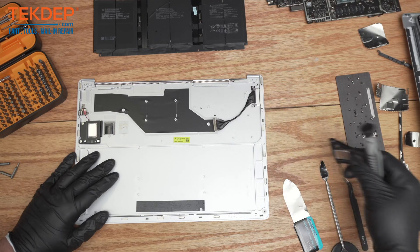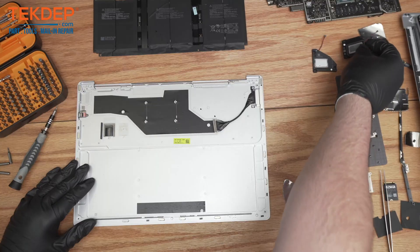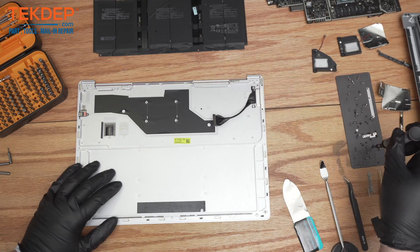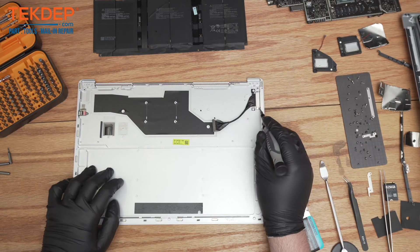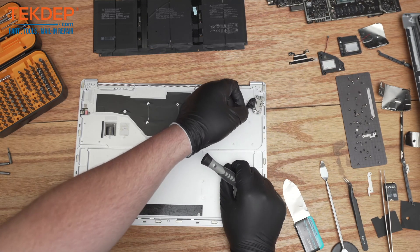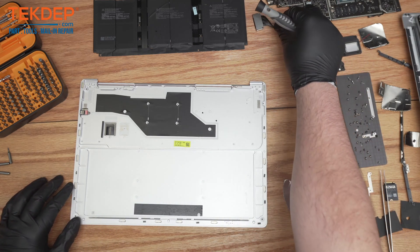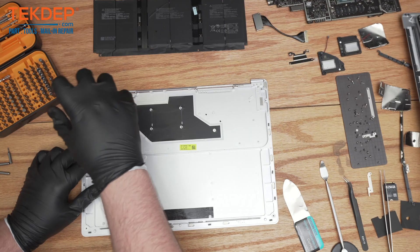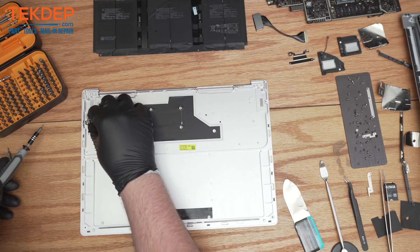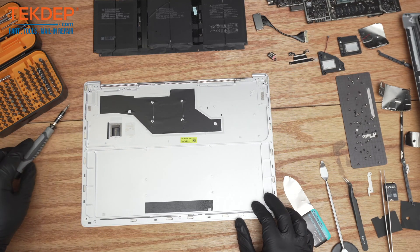Speaker out — this comes right up off this post. There we are, and now you've got the second speaker out. There are a couple more things: the charger connector right here. That's the cover for the power connector — now it is magnetic, so some of the screws you disconnect may stick to it, or you can just pull them right off. That's your power connector. And here you've got the audio jack — just one screw in there, comes right out, pull right out of the frame. That is the last piece of the disassembly on this Surface Laptop.